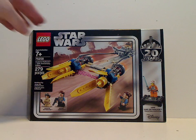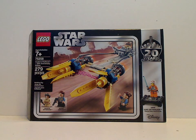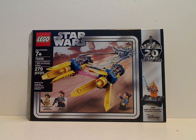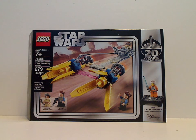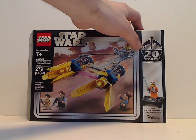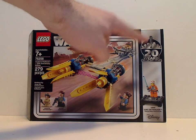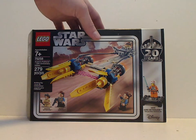On the front of the box you see the LEGO logo, Star Wars logo, with that neat border like the 2004 and 2005 sets had, a picture of the set in action, the two main minifigs included, age recommendation 7+, set number 75258, 279 pieces, and the epic 20 Years of LEGO Star Wars logo, plus an advertisement for the collectible Luke Skywalker minifig included with this set.